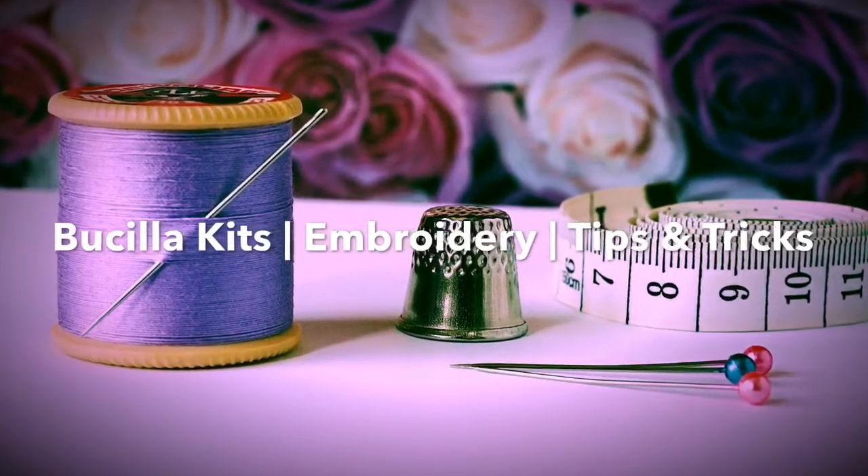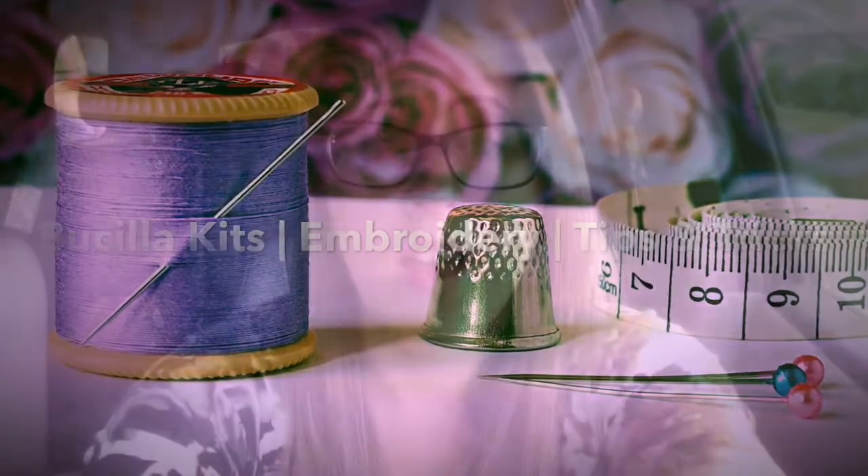Hey guys, it's Jennifer, welcome back to my channel. Have you ever bought a busilla kit and thought, oh my gosh, this is so hard, I can't do this, I need help? Well, I decided to make a pattern of my own and it's very simple, and this is a tutorial for it. If you are interested in the pattern, the link is in the description box down below.